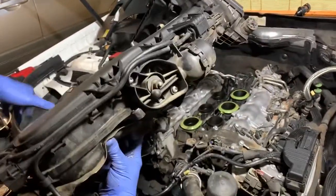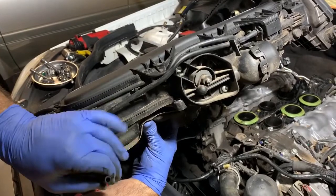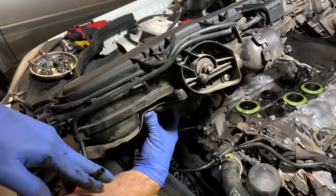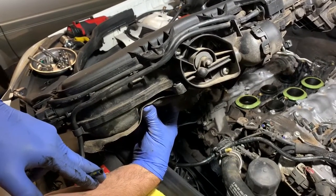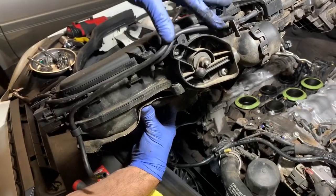On the back — this is important — this is where the firewall would be. You've got a vacuum tube that connects to a device. I'm not sure exactly what it connects to; it might be something EGR. These tubes essentially need to be disconnected.